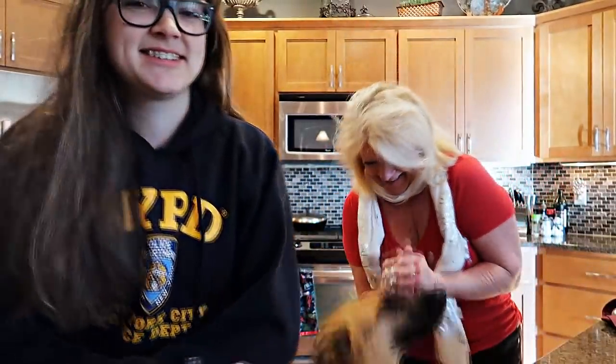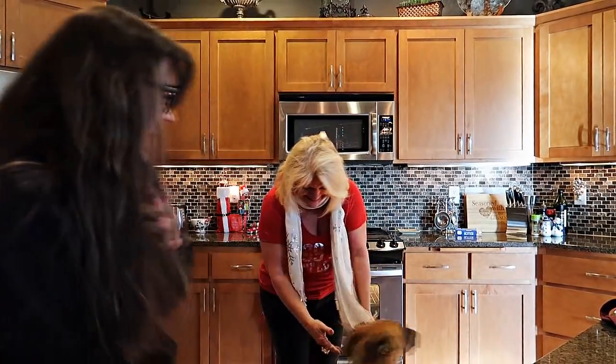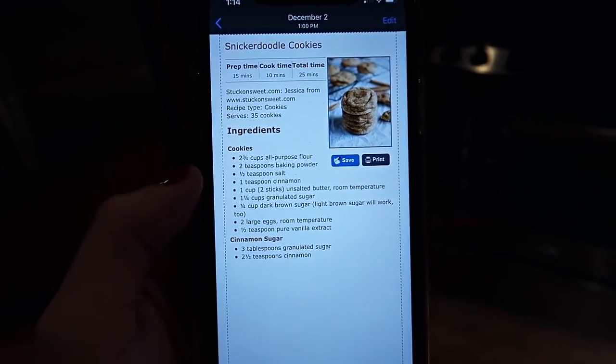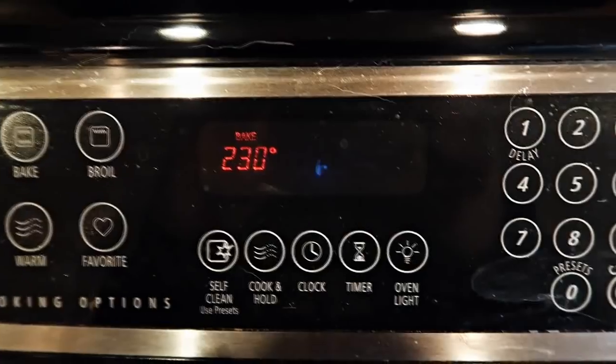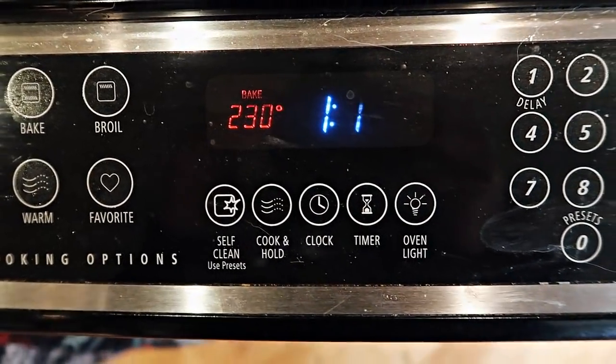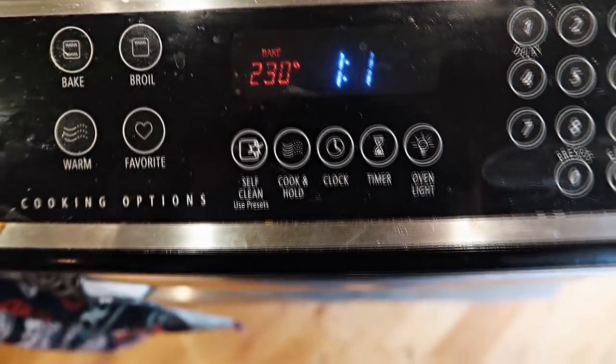So we're gonna start by getting the stuff and going through it step by step. Step one is to find a snickerdoodle recipe that has ingredients you actually have. Step two is to turn on the oven to 350 degrees. Step three, get all of the things out.